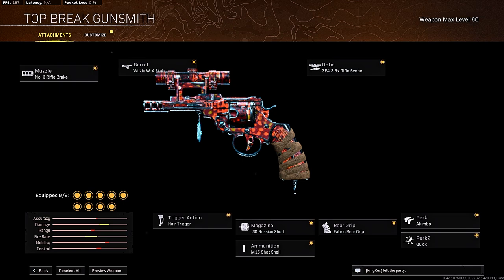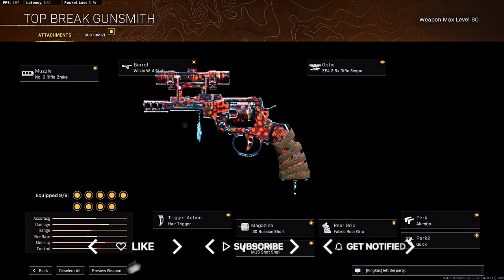These intros are going to take forever because there's like a hundred thousand attachments you can use for these Vanguard weapons. I don't know how I feel about all these attachments — they're absolutely wild. There's going to be millions of class setup videos, which I guess will be good for content. Hopefully you guys enjoy the video — smash that like, hit the subscribe button down below!